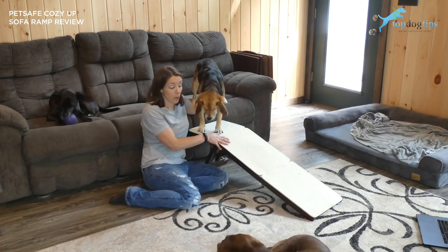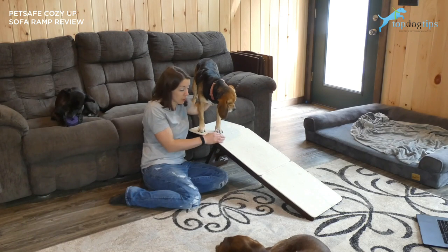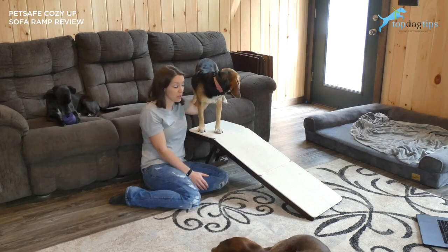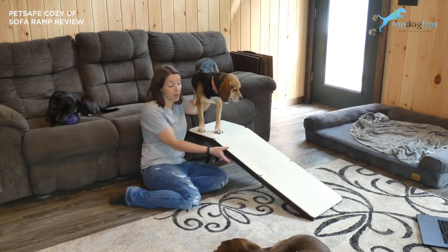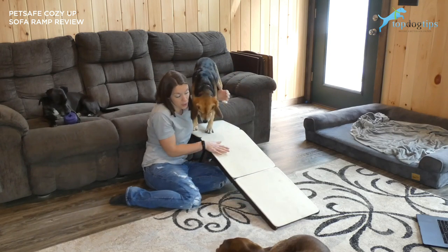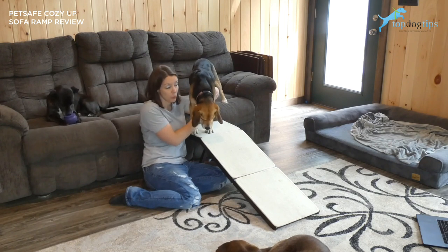They say the ramp is suitable for pets weighing up to 100 pounds. Molly weighs about 40 pounds and it works great for her. We do have a chocolate lab that weighs 75 pounds — she can use the ramp, but typically for larger dogs you want a bigger ramp. Still, this one is suitable for pets up to 100 pounds, which is ideal if you have a multi-pet household like we do.